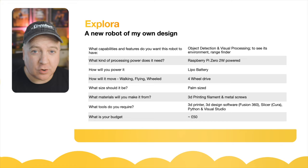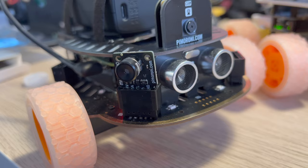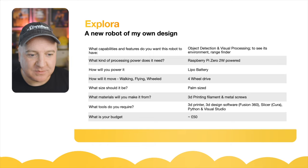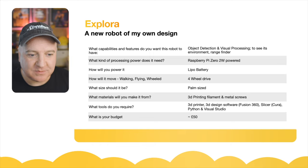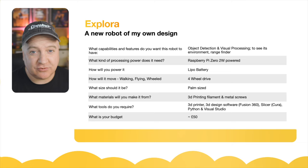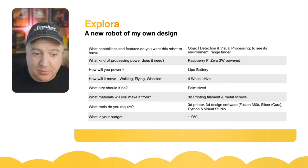This is going to be a four-wheel drive robot, very similar in design to the Trilobot from Pimoroni, but my own design. For size, I want something that can sit in the palm of my hand. For materials, 3D printing filament and probably metal screws. I'm a big fan of the SMARS screwless assemblable robot system, but this time I want to try using screws. For tools, I'll use both 3D printers, Fusion 360, Cura for slicing, Python for code, and Visual Studio to program it. My budget is around £50 and I've already got quite a few parts in the workshop, like the moon buggy wheels.